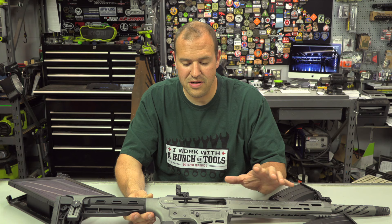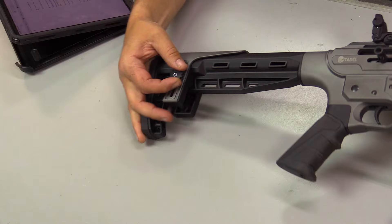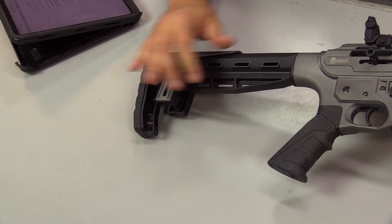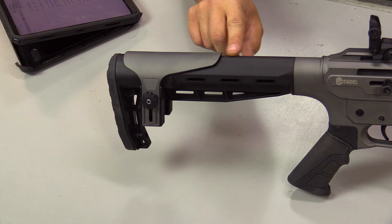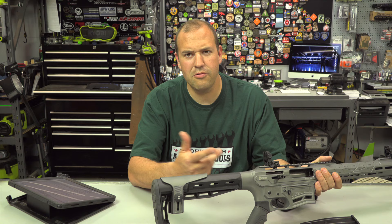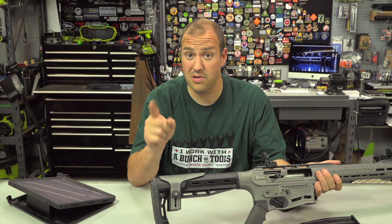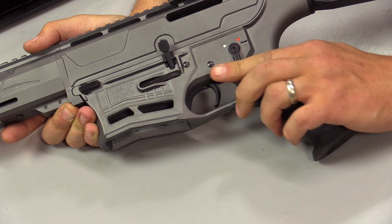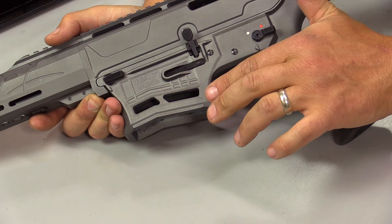Starting from the back: it does have a fixed AR-style stock that is adjustable for height, but it does not adjust for length of pull. One thing I noticed is that on days I hadn't shaved, beard hair would occasionally get pinched right there, so make sure your cheek weld is right on the cheek piece for optimal comfort. Moving forward, it does take AR grips and has a single-side AR-style selector, so if you're familiar with AR controls you'll find this very comfortable. The bolt catch/bolt release is similar to an AR, and on the other side it has an AR-style magazine release.